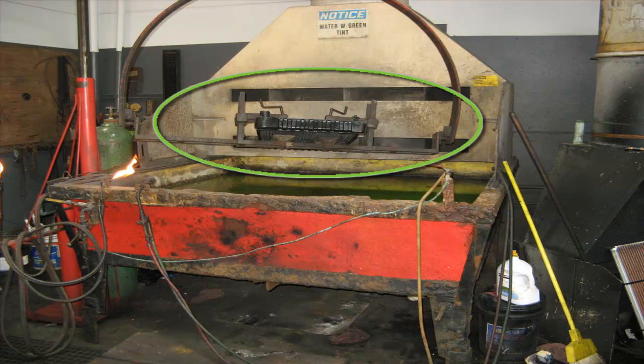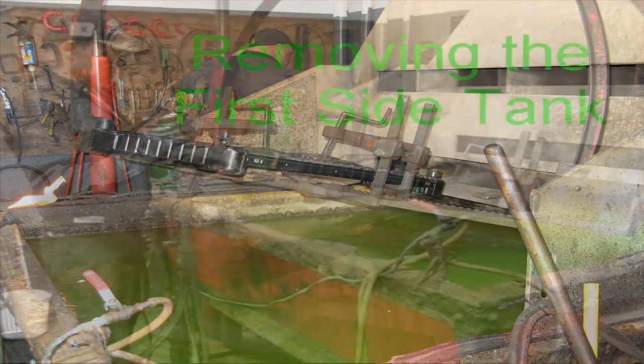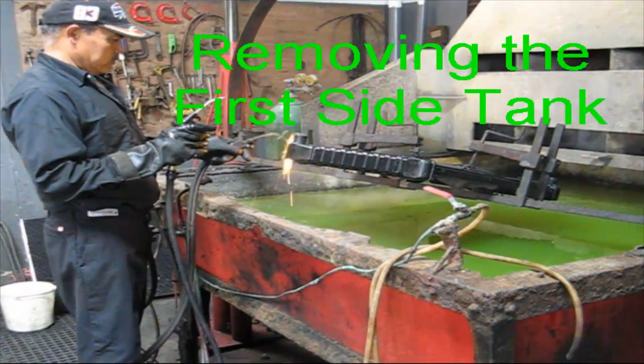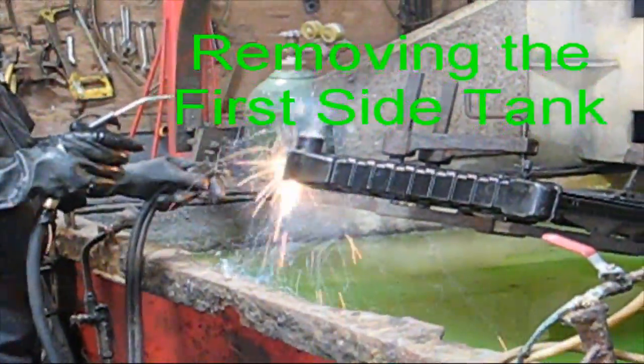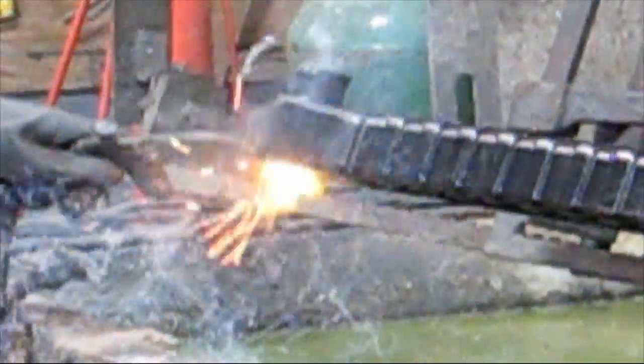The green circle shows the entire radiator on the repair tank, ready for the tanks to be removed and replaced. You can see what he's doing here — he's heating up the solder with the torch and using the air nozzle to blow it away. He keeps repeating the process until enough solder is removed so that the tank can be taken off the radiator core.